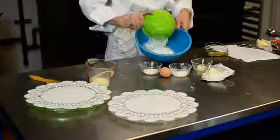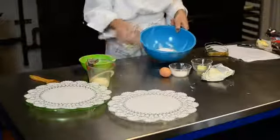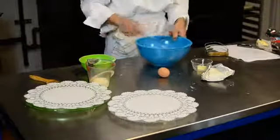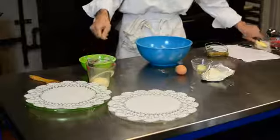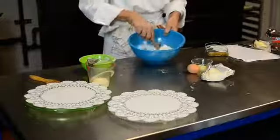We have flour, sugar, and some baking powder. We just mix this all up to incorporate everything together — make sure everything is well mixed.